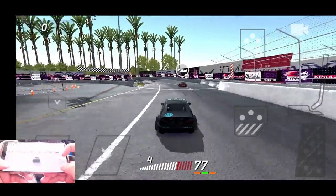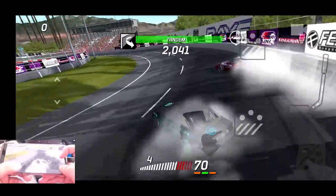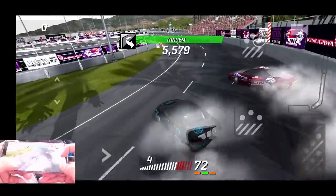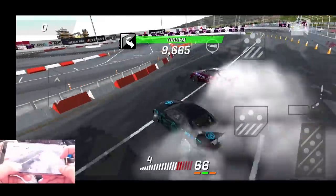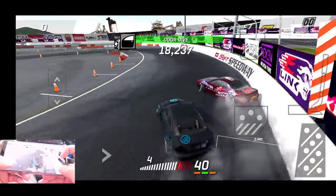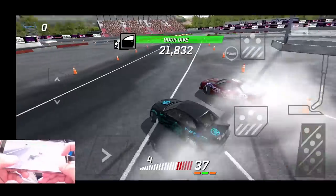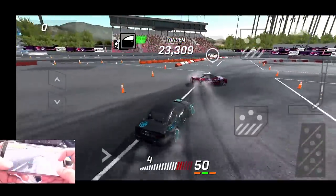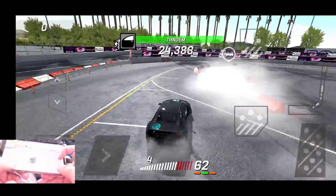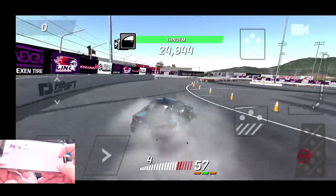Probably my favorite track for tandems is the banks here at Cali. And that is probably where the cookie crumbled for him. We're gonna try and just finish off the run — actually, that man is done. F's for that man right there.